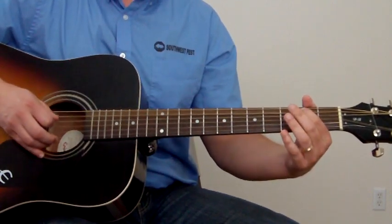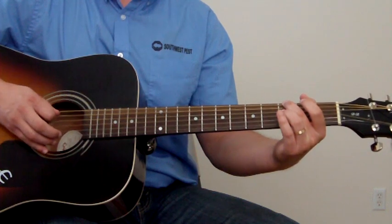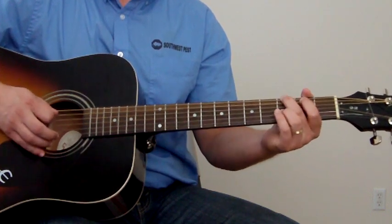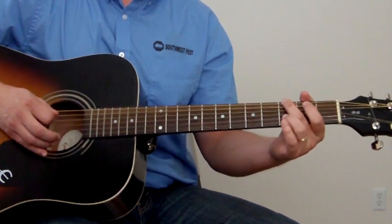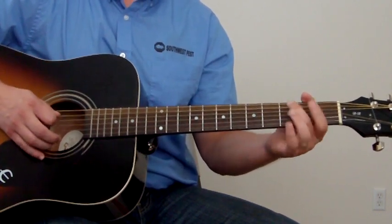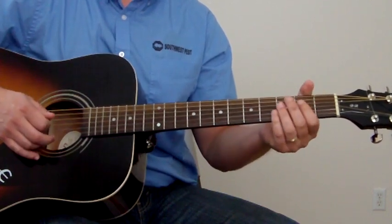Then you're going to go 2nd fret A string, open, 3rd fret bottom E string, then open. And then 2nd fret, open, and then 3rd fret of the bottom E, and then open A. That's a cool little lick to get in there too, before you go back to the F.